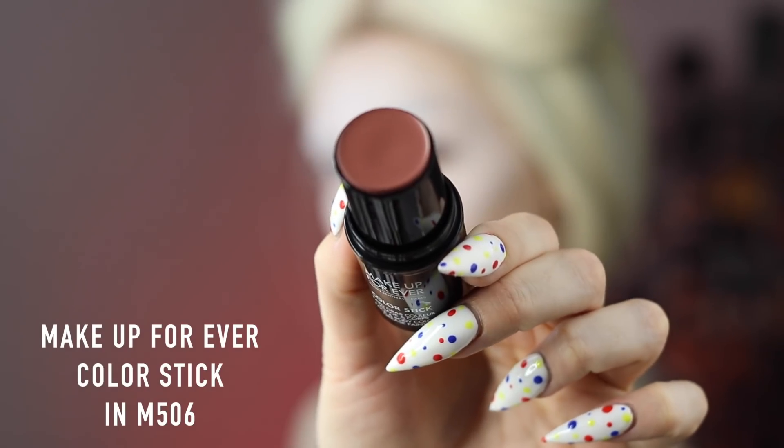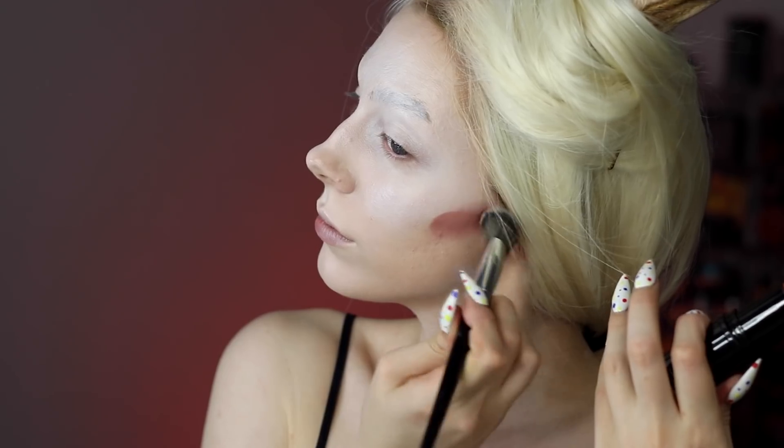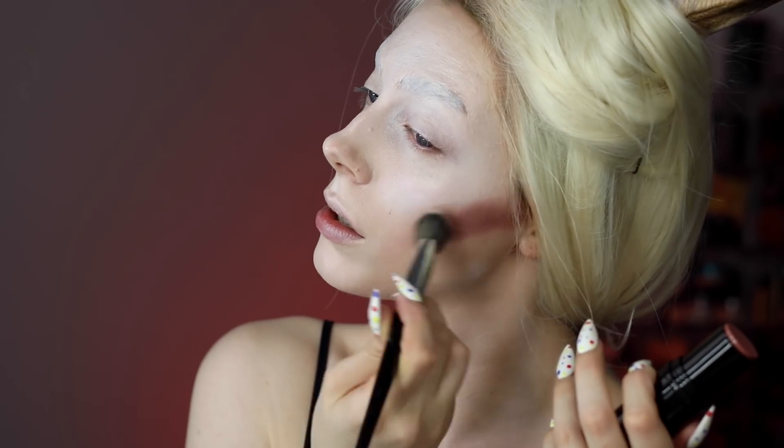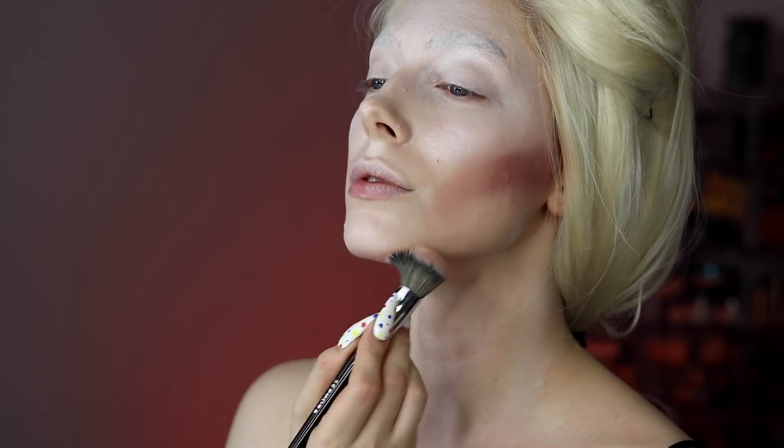I applied the foundation to my neck and chest as well, to keep things cohesive — got to match your neck. I ended up applying a bit more foundation right over my eyebrows to reduce the darkness of the brow hair and highlight that area. Jumping into contouring, I'm using a cream stick in a moldy rosy color.